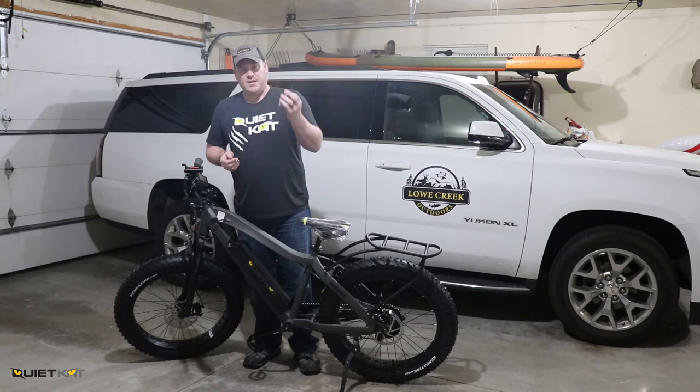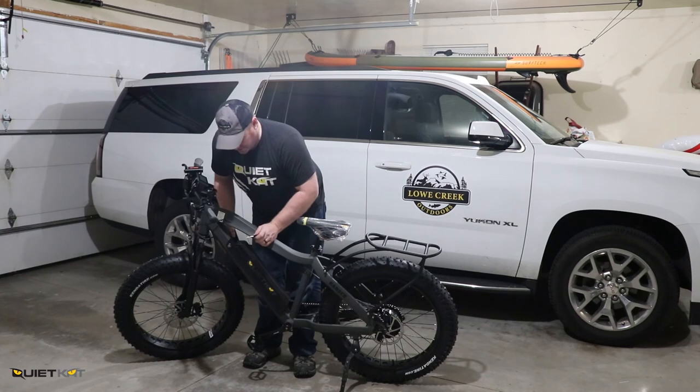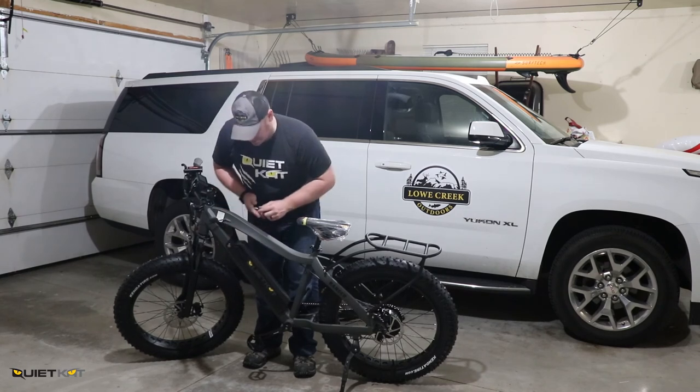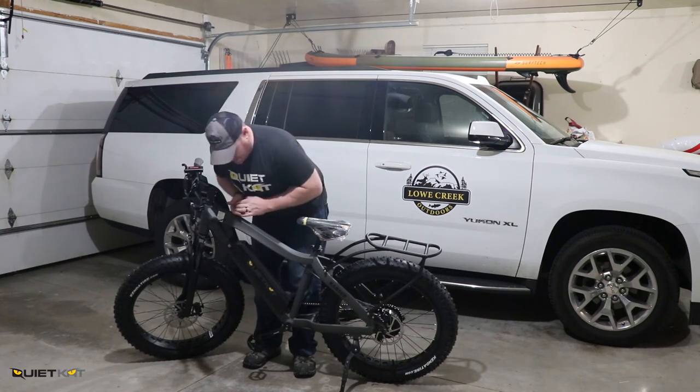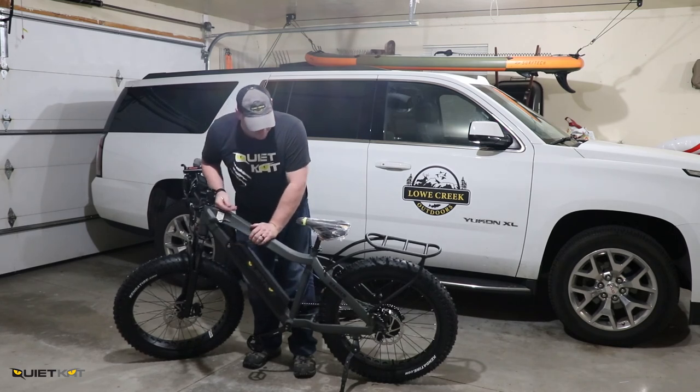You're also going to receive a set of keys with your bike. These are used to lock your battery so that nobody can steal it when you have your bike parked. The battery is the most expensive component on these bikes, so make sure you keep your battery locked on at all times.